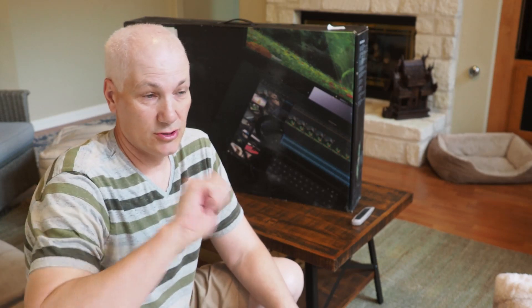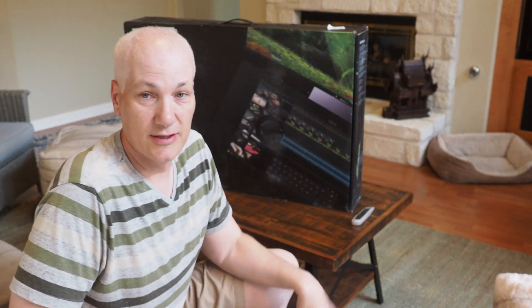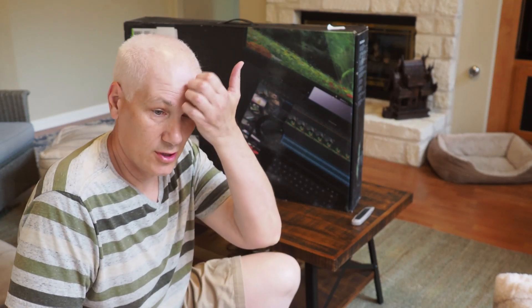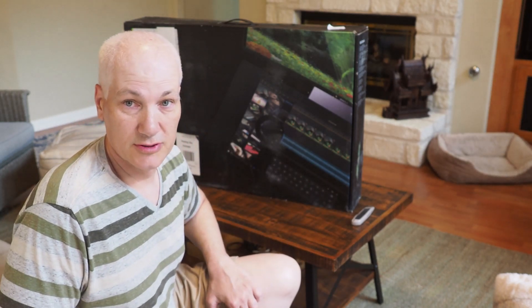I got this monitor to do some YouTube videos where I want to be able to write and talk at the same time — similar to how the Khan Academy videos are done, where you're just talking and writing. I've tried it with an iPad Pro, I've tried the small Wacom tablets and didn't really like that. I also researched getting a Wacom Cintiq monitor and looked into a Surface Studio, but I didn't want to buy a whole new computer since I already have one. So I just wanted the monitor and this seemed like a pretty good option.